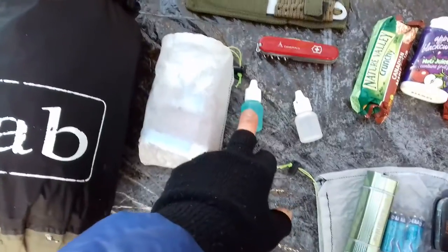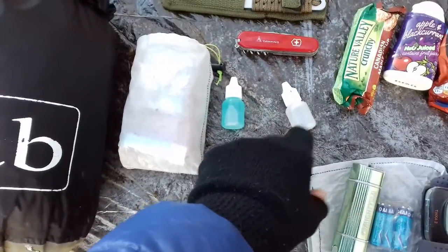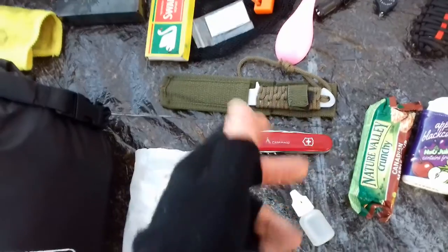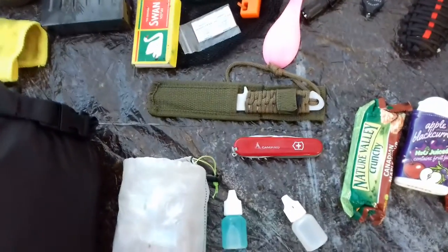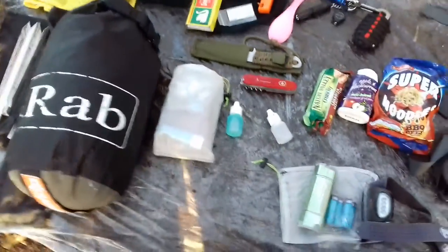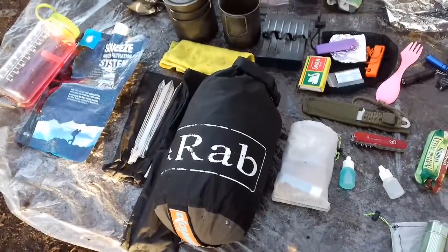The first aid kit has pills and plasters, lip balm, wet wipes — sort of hygiene as well. Got a little bottle of multi-purpose soap and a little bottle of hand sanitizer. Then a pen knife that does everything, and for a bigger blade I've got a fixed knife — can't remember where I got it from — with paracord on the handle.